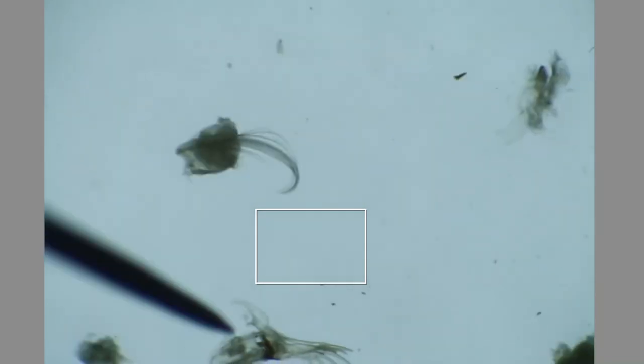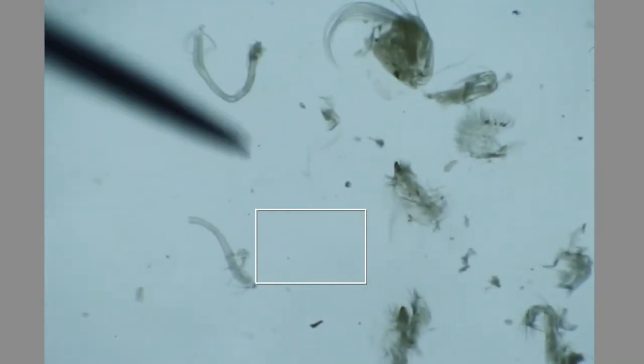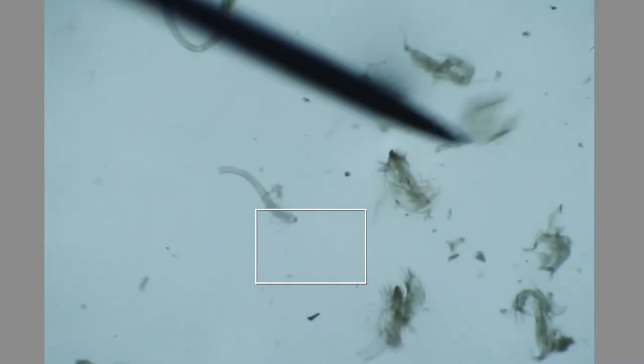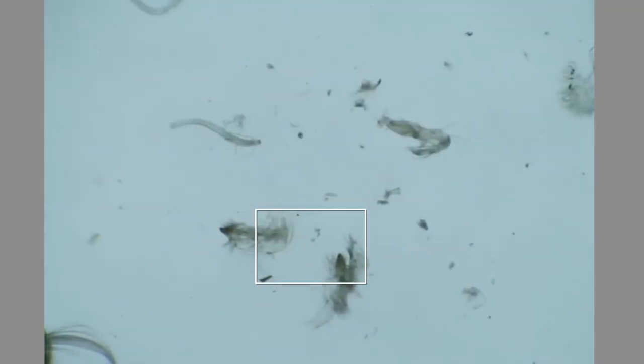That's the edge of my drop of glycerol. I want everything a little bit inside from the edge, but not on top of each other. Because when I press on the cover slip, things are going to move outwards, and I don't want all of my limbs to be on top of each other — they'll be really hard to photograph and really hard to measure.